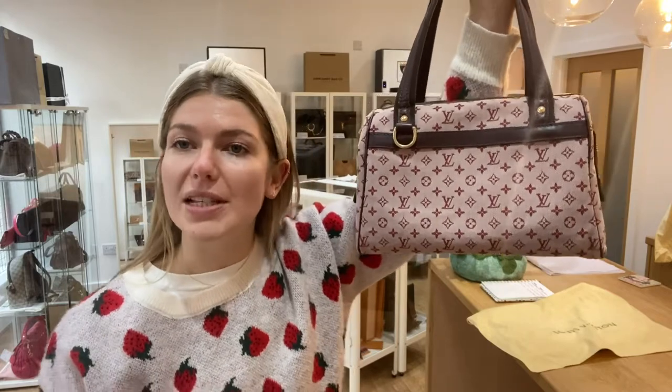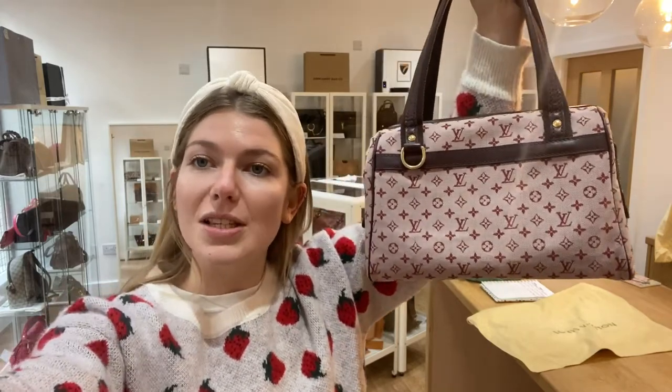It's a really cool bag in a really nice condition. If you love this, have a look at it on our website — the link is in the description. Go and have a look at all of our other beautiful pieces of arm candy and we'll see you very soon with some more.